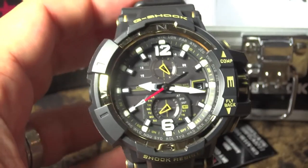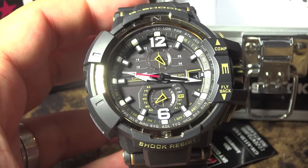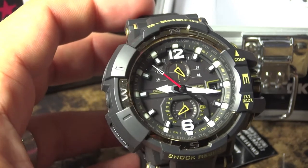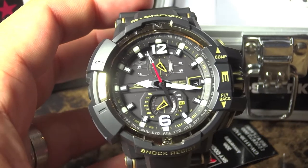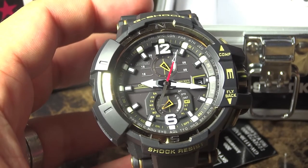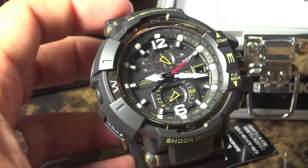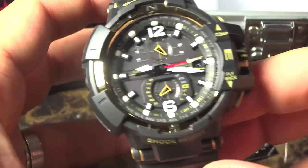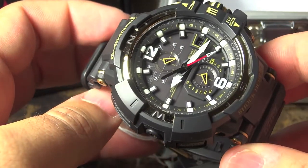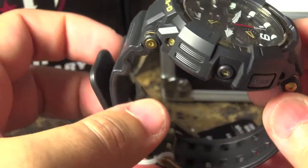Without further ado, let me go around this beautiful watch and show you a couple of details. This is a Tough Solar, and there's also shock resistance, Triple G Resist, and 200 meters water resistance from Casio. It has auto hand correction to make sure the hands are always perfect, Neo-Brite lume, a beeper alarm, Multi-Band 6, and 29 time zones, as you see around the dial — simply an amazing piece.